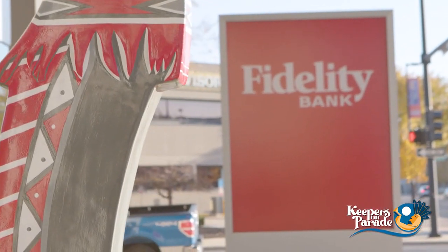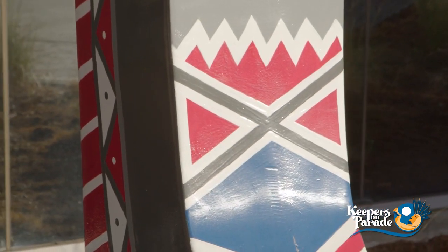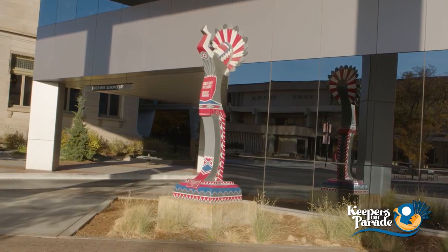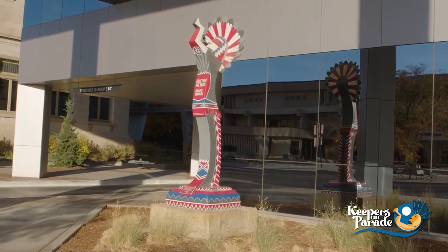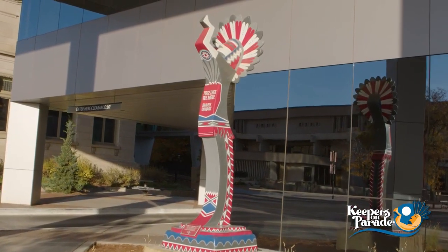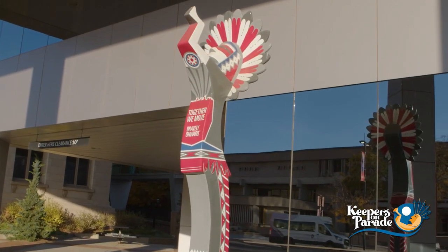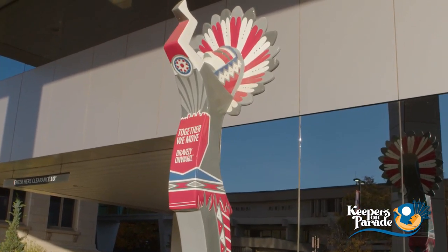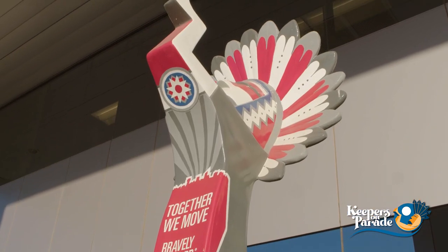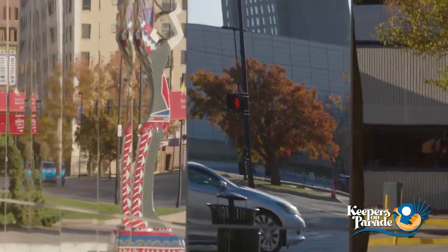One of the things that is exciting about the unveiling is there were so many people involved in the process of creating this sculpture and the design for the sculpture. To meet all of those people was really exciting. To see Anthony's idea come to life in sculptural form was also very exciting because his design was wonderful. He had a whole piece he created that explains each of the parts of the keeper, which I thought was a really great idea.